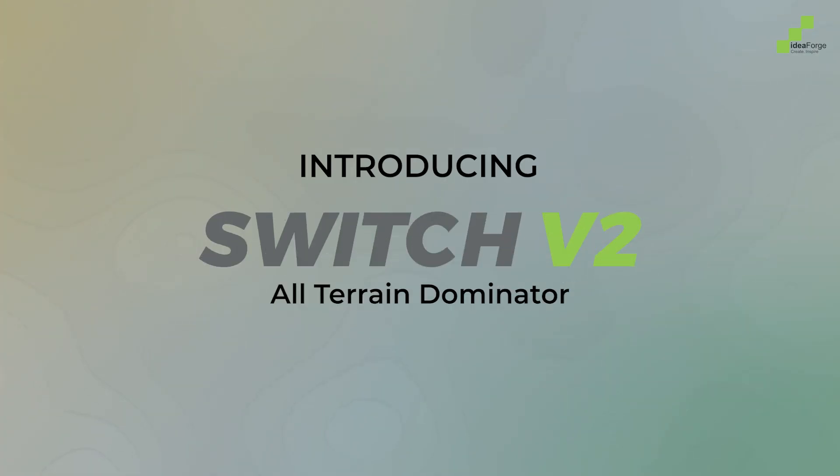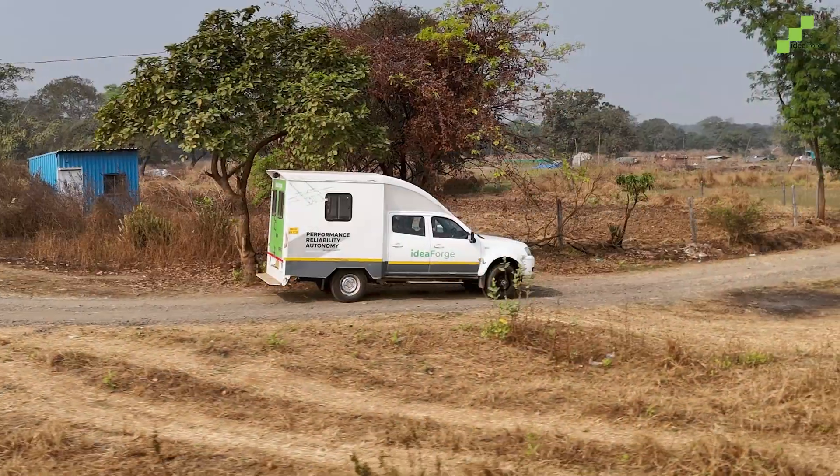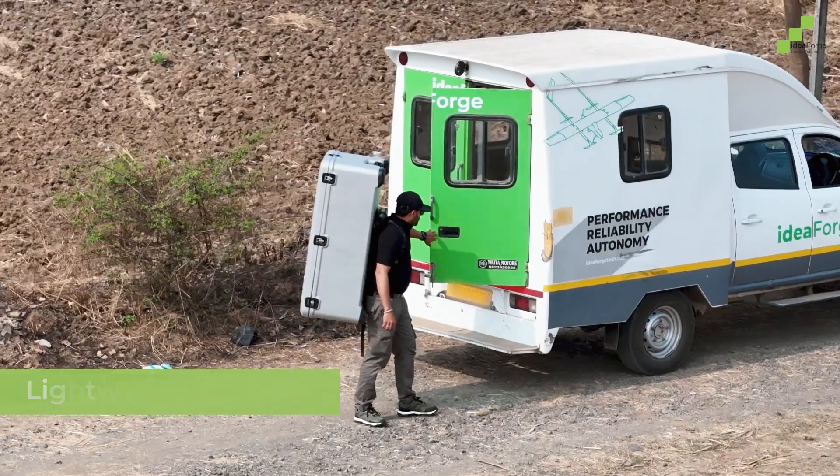Introducing the Switch V2, all-terrain dominator, designed for unmatched reliability and future-proof performance. With its military-grade design, the Switch V2 is lightweight, portable, and ready for deployment in any environment.